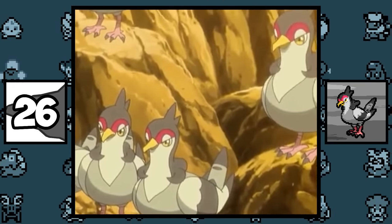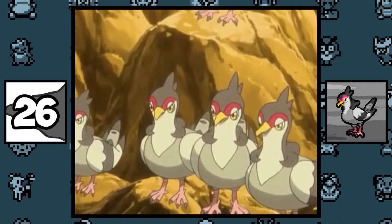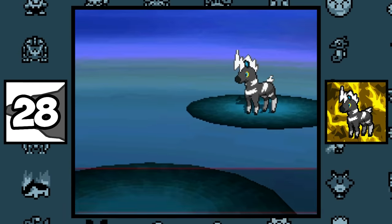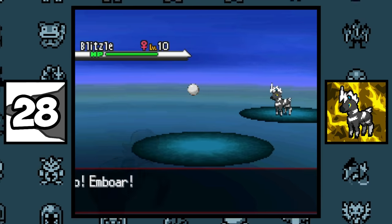According to Tranquill's Pokédex entry, many people believe that deep in the forest where Tranquill live, there is a peaceful place where there is no war — just an area of tranquility. Blitzle can only be found in Route 3 in Black and White, appearing nowhere else in the main series games.